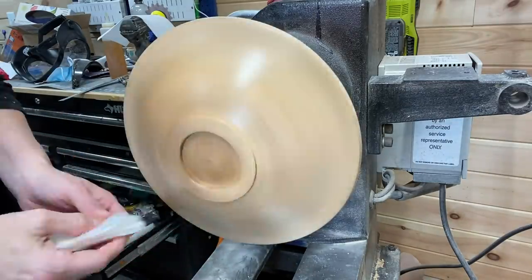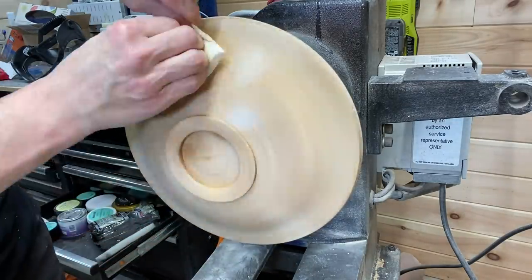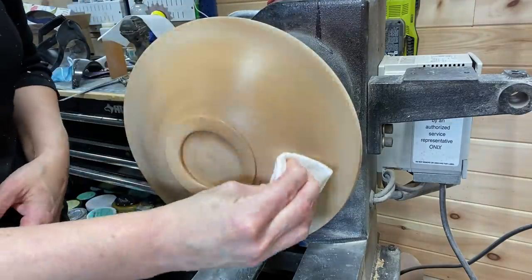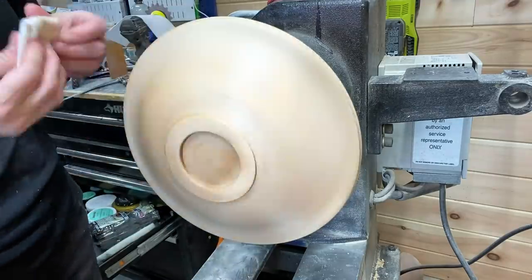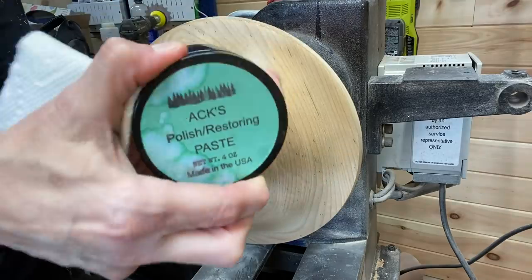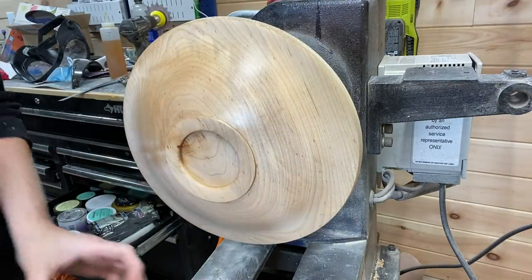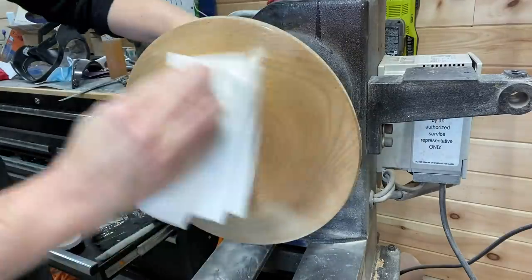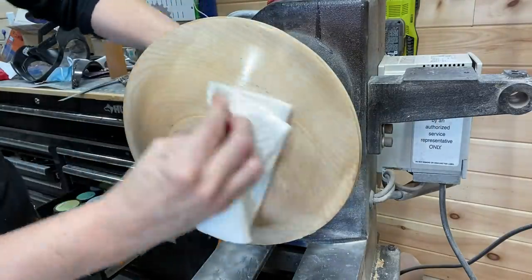Your order would be the abrasive paste and the polishing paste, which come as a package. Highly recommend it — if you haven't tried it yet and you do any type of woodwork, especially woodturning, try it, you won't regret it. Starting with the polishing paste here.